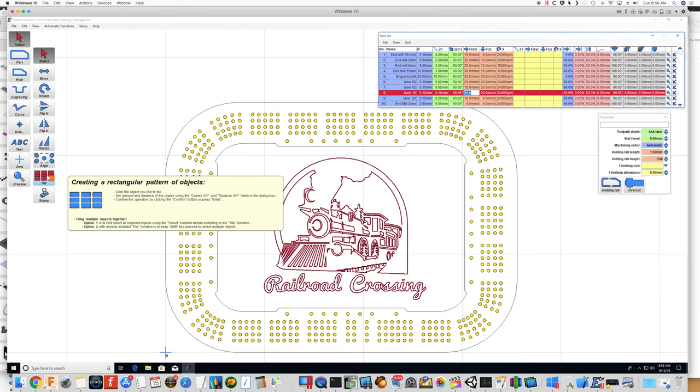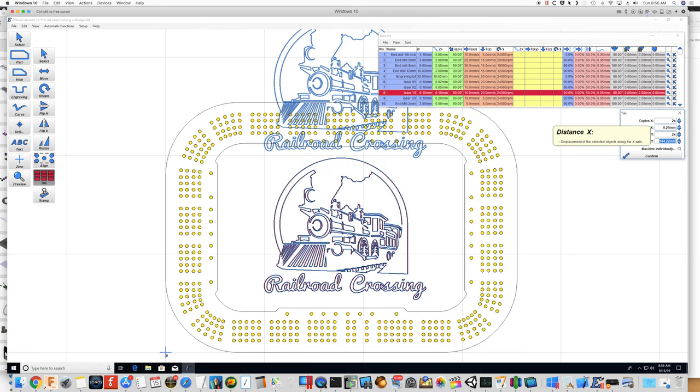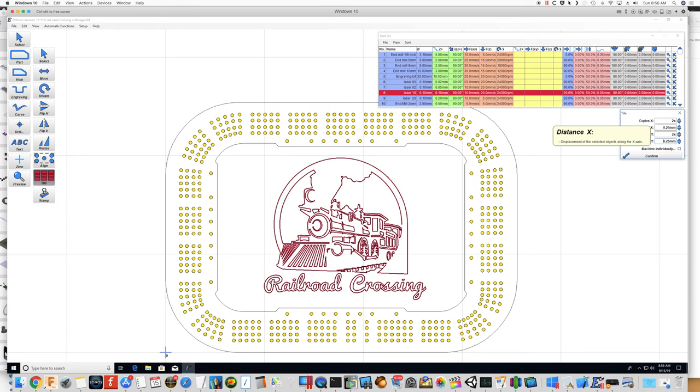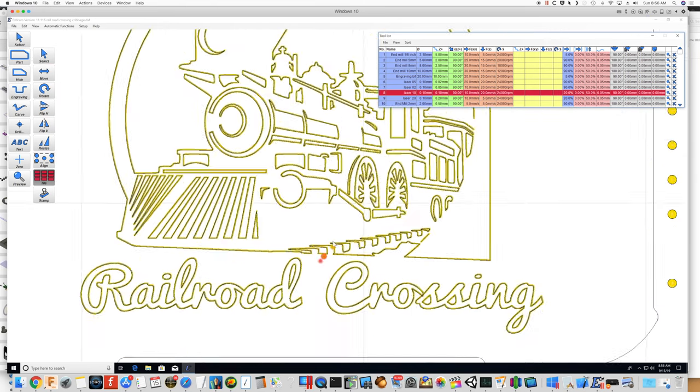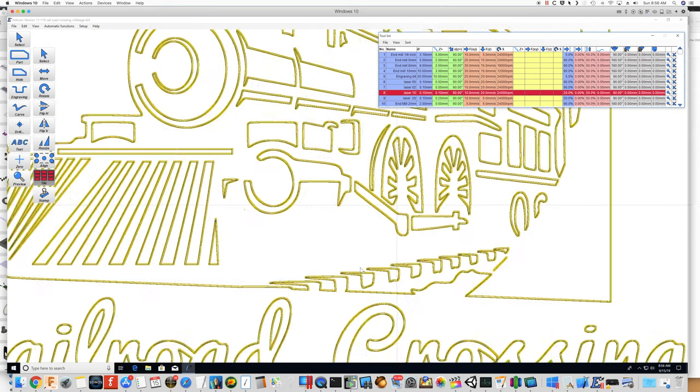If we just do one pass it's going to be very light and thin, so here's a little trick I came up with: we're going to tile that two by two, but offset the images by only a quarter of a millimeter — 0.25 by 0.25 — then confirm. Zooming in, you can see it's creating four copies a quarter of a millimeter apart, which will bolden up those lines from the laser.